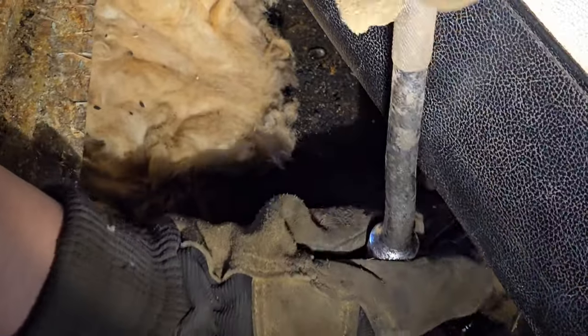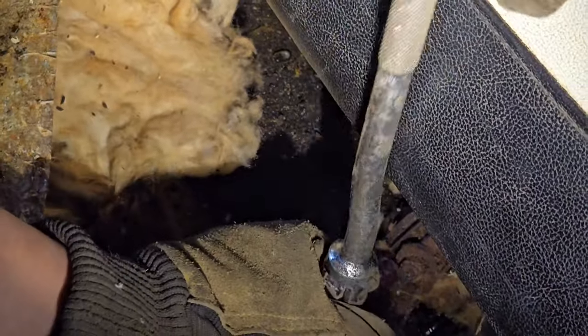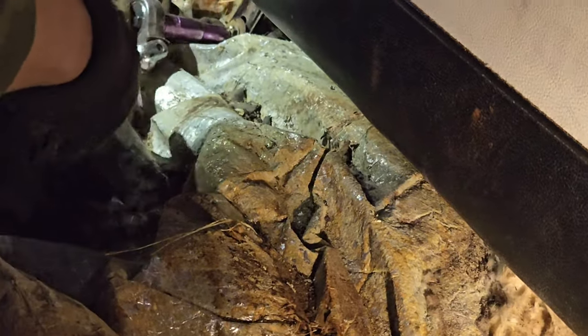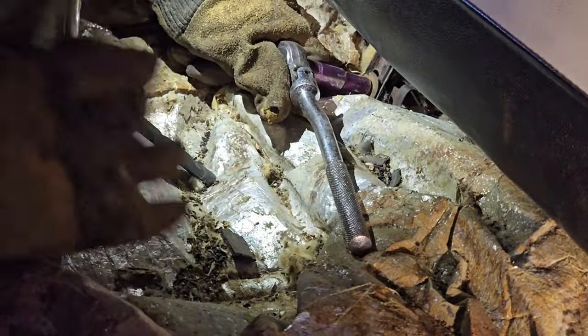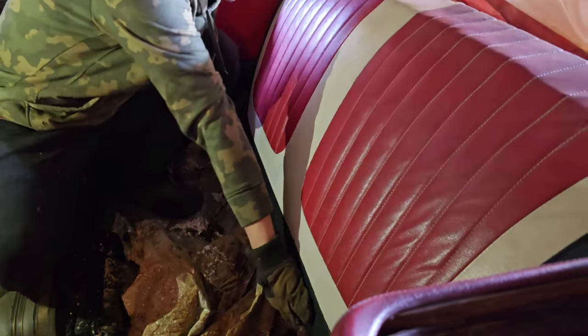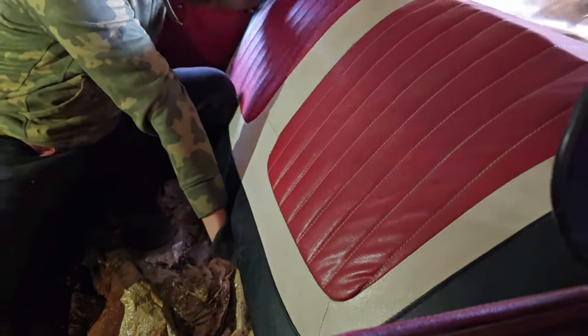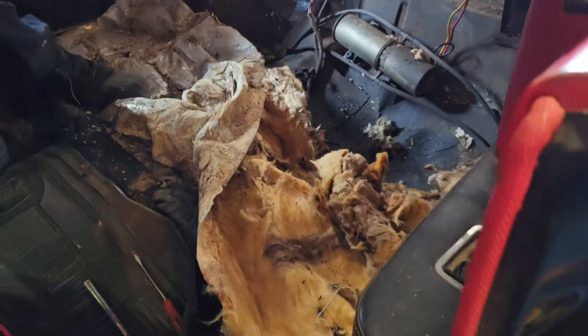Once we get those bolts off, it just pops up and out. The second one over on the passenger side was not rusty, so that one goes a lot easier. The seat just has to be banged up and then it pops right out — it's just slid into some brackets with those two bolts on the bottom. Pretty easy, though it'd be a lot easier to get out if the roof was down.